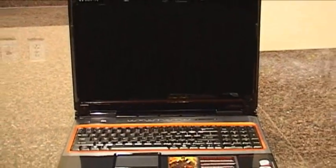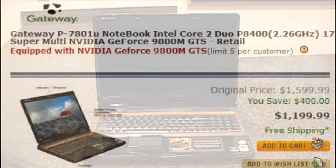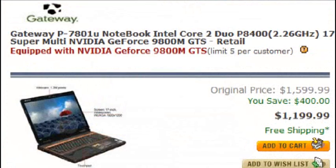The Gateway P7801U FX comes with a one-year warranty and is available now for about $1,200 at your local Best Buy or from Newegg.